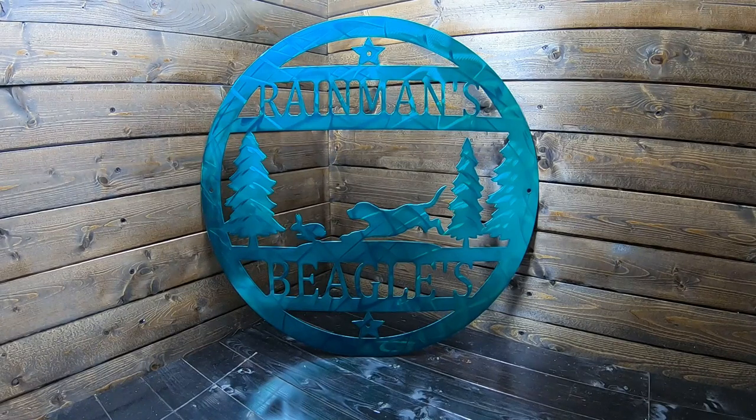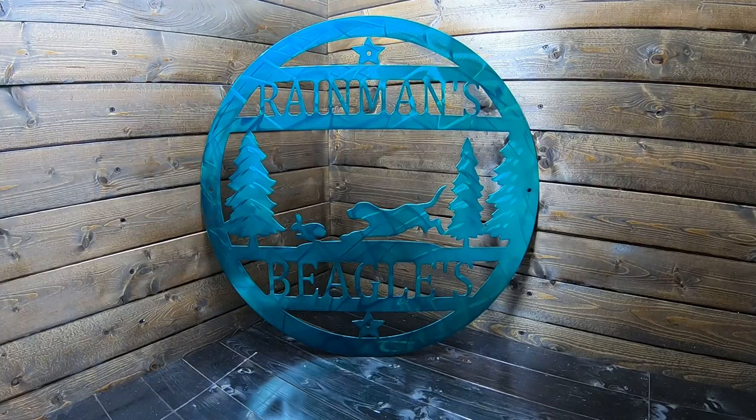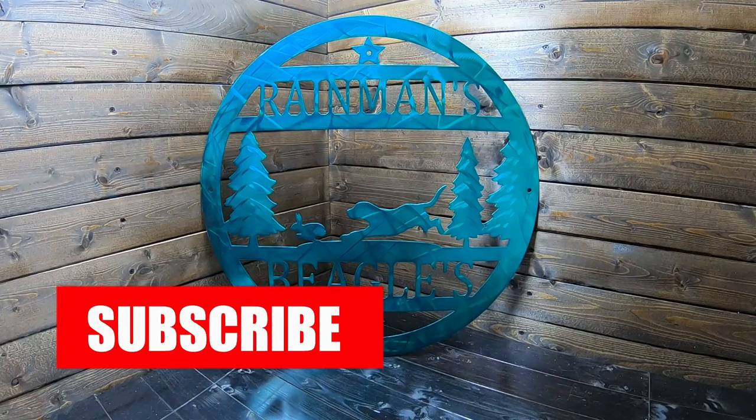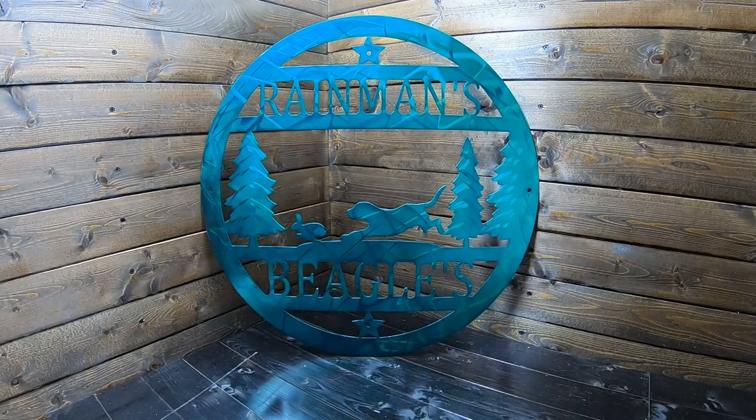Hopefully he's satisfied when he gets it — I think this is a pretty cool one. So if you need a beagle chasing a rabbit in one of your signs, give us a look at sotmetalworks.com. You can contact us there, or shooterstargetsatgmail.com. Check us on Instagram, check us on Facebook — SOT Metalworks all the way around. I want to thank you guys for hanging out with us. No big catastrophes whatsoever. All right guys, be safe, and as always, you fine folks remember: work smarter, not harder. We'll catch y'all later.